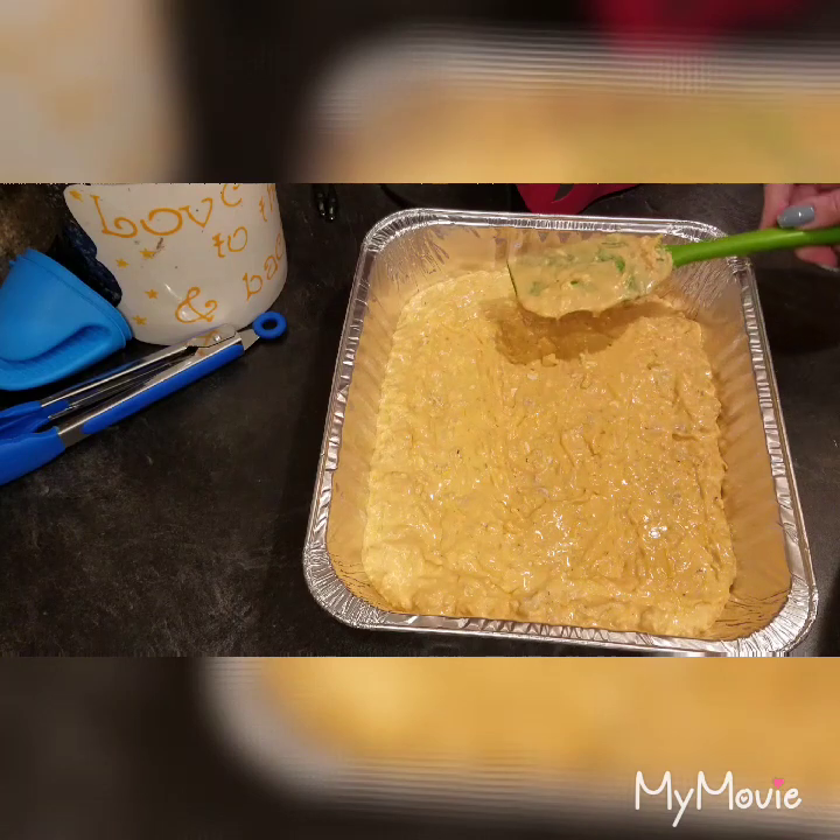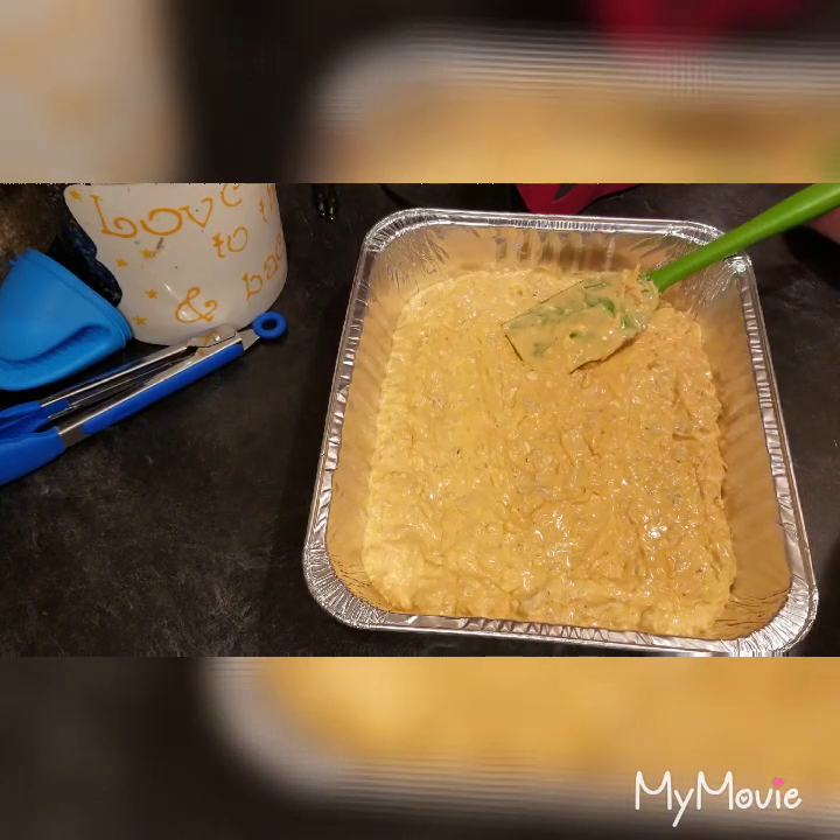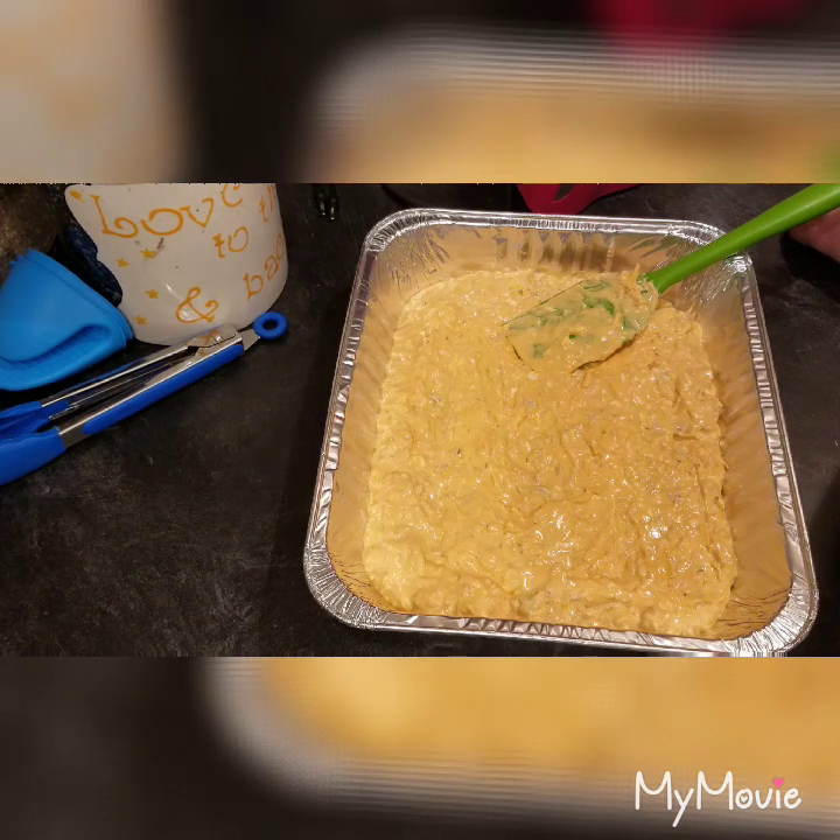I'll insert a picture of what it looks like after I bake it. I hope you guys really enjoy this — it's a really good dip. Let me know down below if you like it with blue cheese or ranch. If you enjoyed this video, please give it a thumbs up, hit subscribe, and share. Talk to you next time, bye!